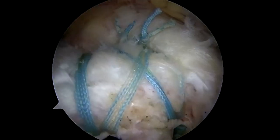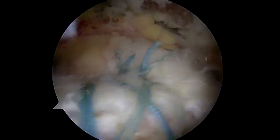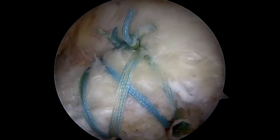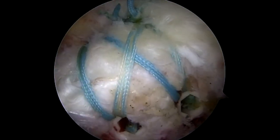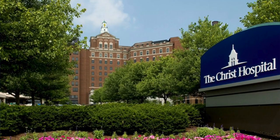Once inserted, the inserter is removed and the tapes are cut. A final view demonstrates that the supraspinatus tendon is nicely re-approximated and there is no evidence of subacromial impingement. Thank you.